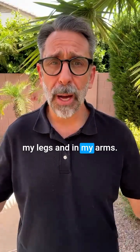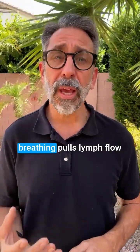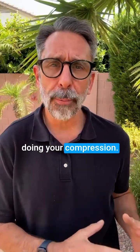I'm feeling tingling in my legs and in my arms. Next, we want to take some deep breaths because deep breathing pulls lymph flow through your body. So we go... Just about 10 times will make a big difference while you're doing your compression.